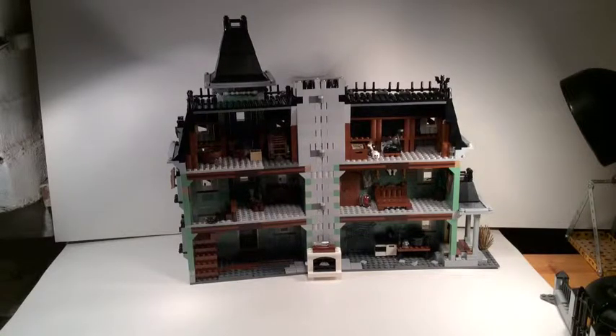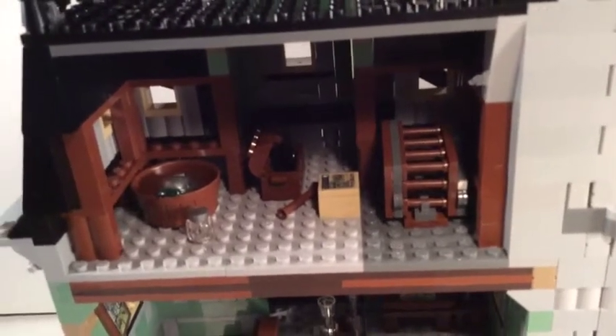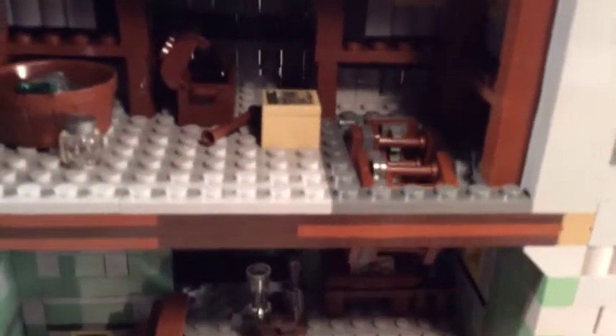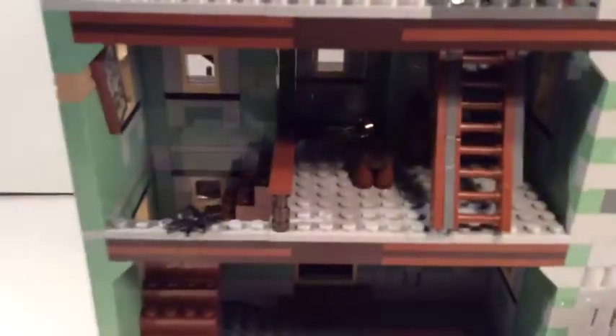Going in for close-ups, in the other half of the attic we have a trunk. One of the cool features is a trap door element — you push it through from underneath and it drops down, giving you a ladder up or down to the floor below.